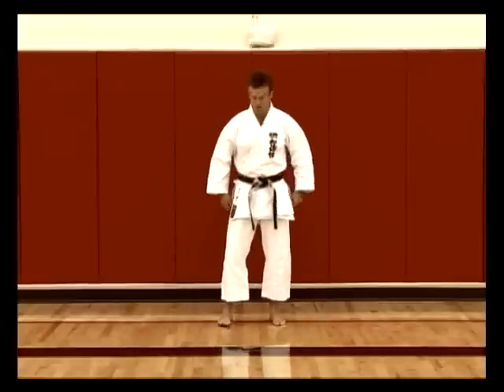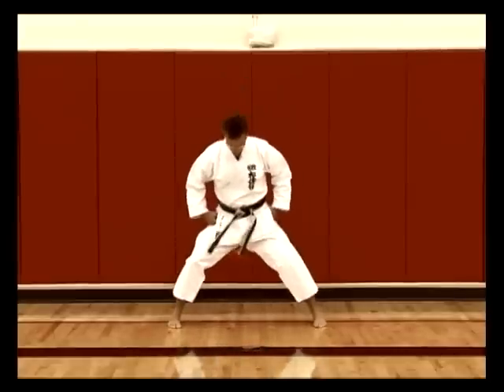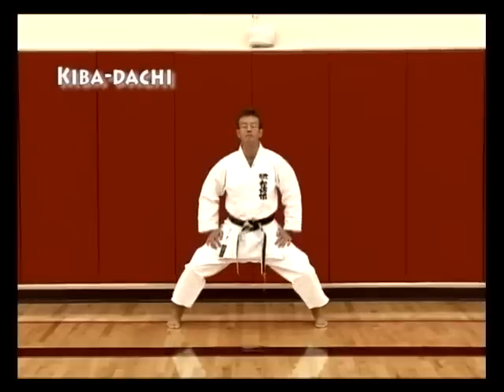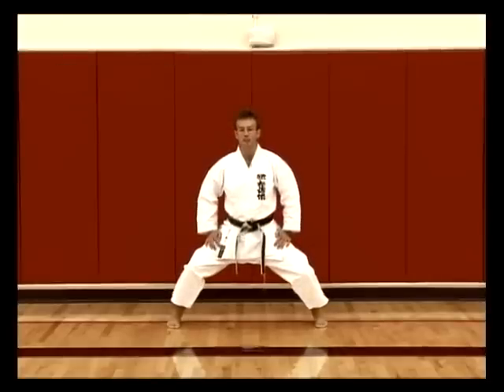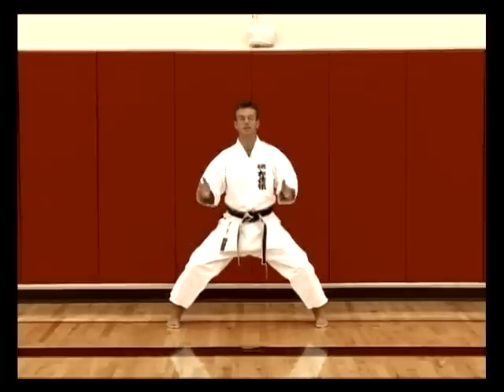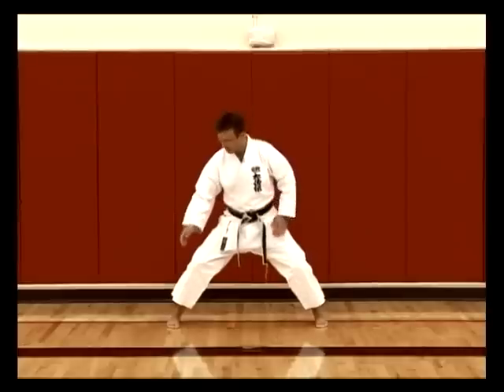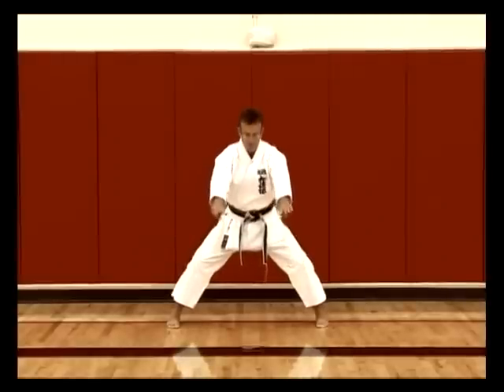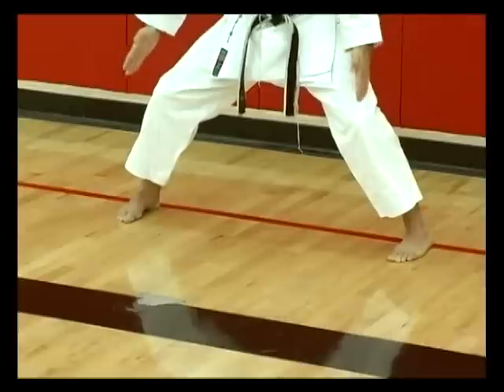The next important stance at this level is called Kibadachi — your horse riding stance. This stance is found in many different styles of karate and generally is performed in the same way; it is one of the consistencies throughout the martial arts. Kibadachi is obviously 50-50 weight distribution. The outside of the feet go in a parallel line straight forward, whereas if you drew a line from the inside of your feet they would actually meet at some point in the distance, making a triangle — but the outside of the feet are parallel.